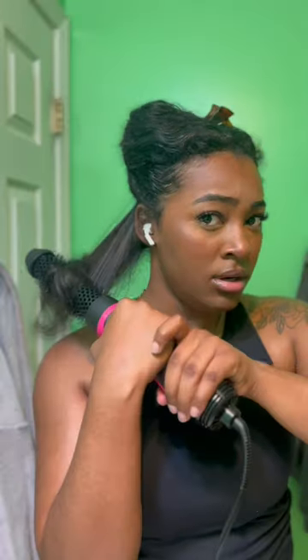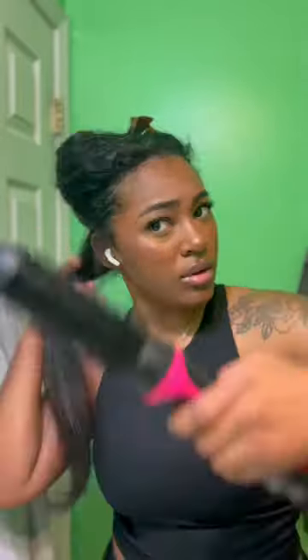This is the Revlon blow dry brush. There are so many different kinds now that you can get, but I have about three different ones and this one is my favorite if I just want to have my hair styled in a blowout.